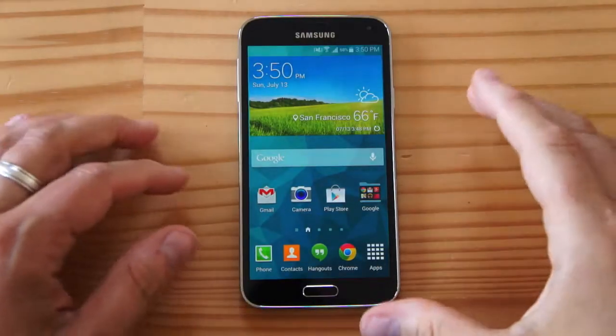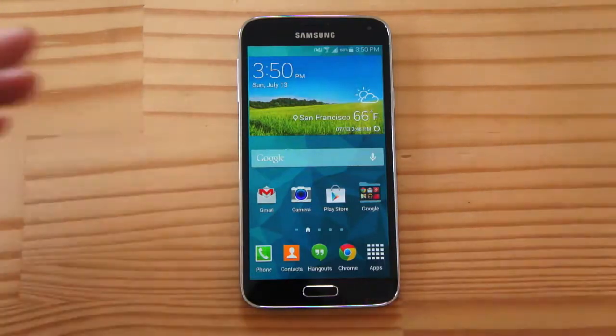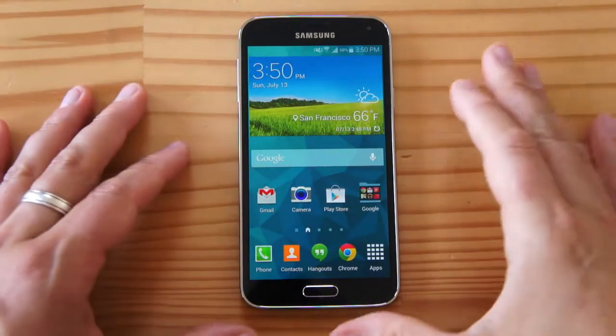Hey there, it's Tanker, and this year is the Galaxy S5. Yes, I finally got a Galaxy S5 to review.